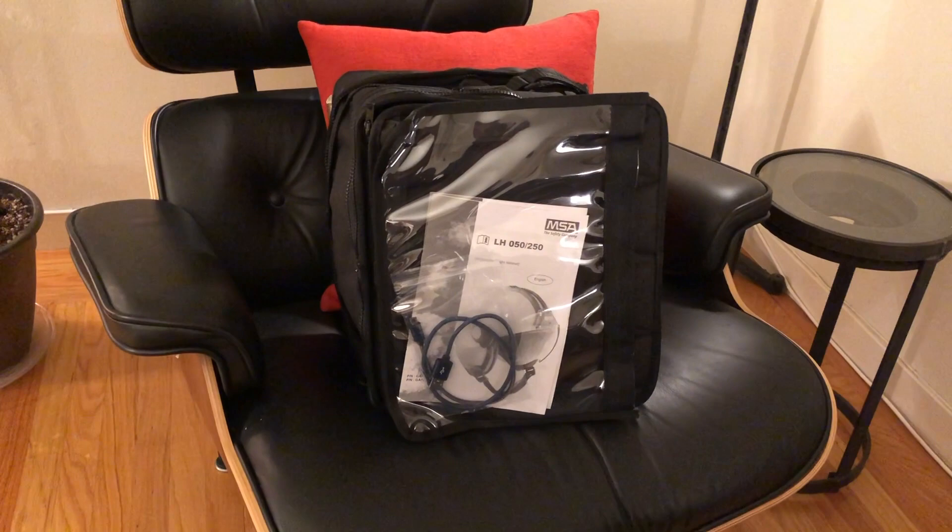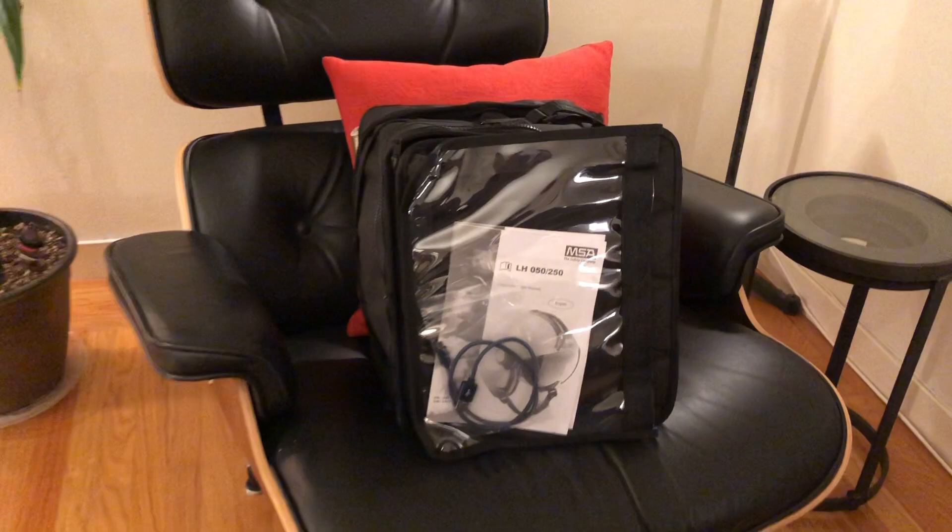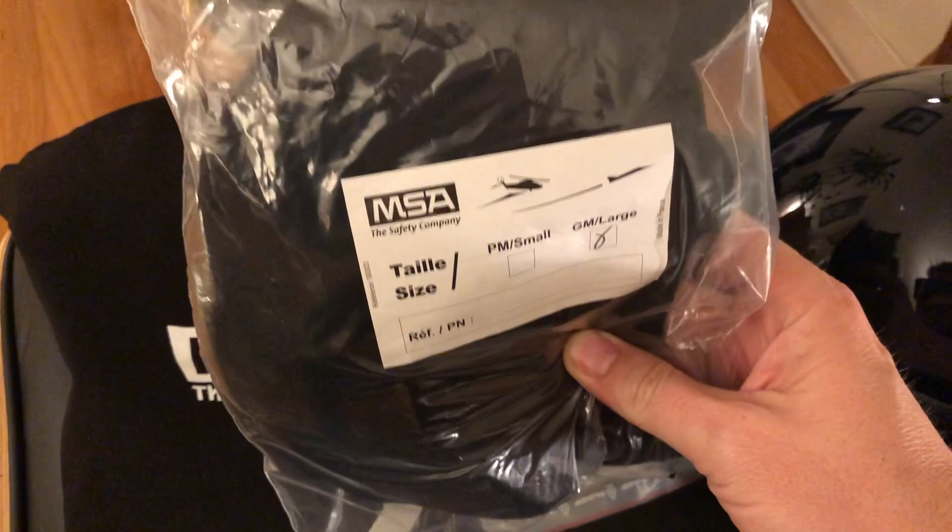So here's what's inside. You've got your literature and a charger cord for your power brick, and then you've got this sort of standard helmet padding kit. There's actually two of them.